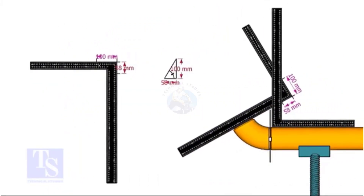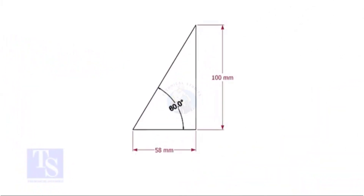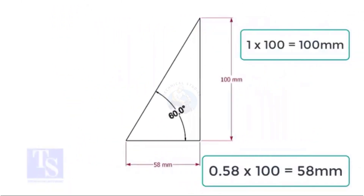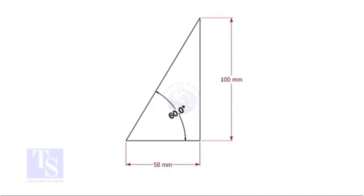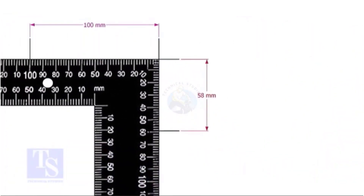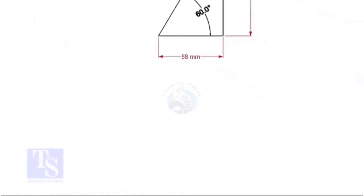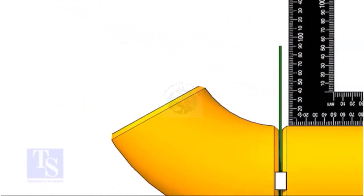For the 60 degree elbow, the set and the run ratio is 1 is to 0.577. Mark the set and the run dimensions on the right angle and follow the previous exercise.